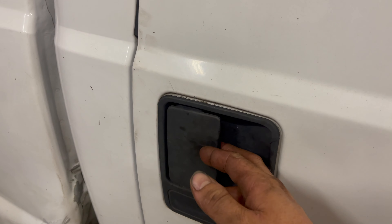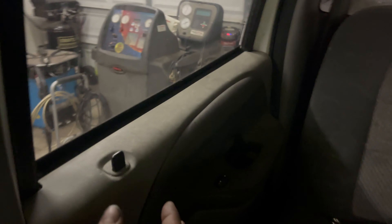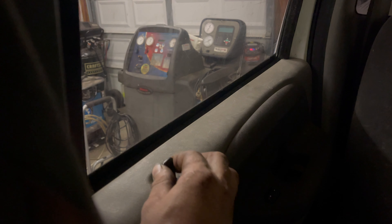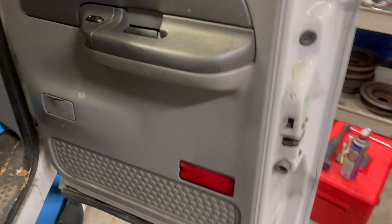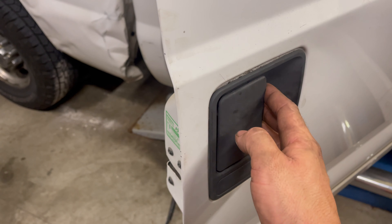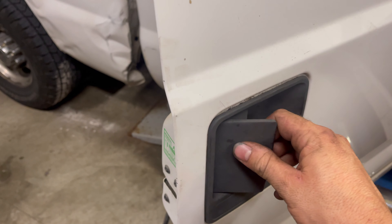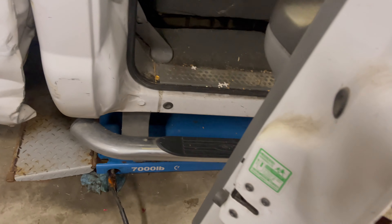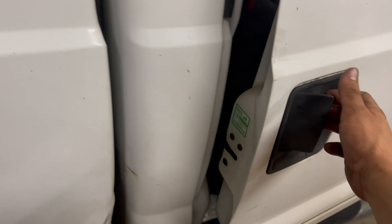Now that we've got the handle back in the release position, we can go inside the truck. If your door lock was previously seized or stuck in the locked position, you should be able to unlock it now. We can actually open the door and get in the truck. We didn't have to damage the door panel or take any seats out — we were able to get this open without disassembling anything on the inside. However, we still have the problem where the door handle is stuck in the open position, meaning if we try to close the door, it's just going to bounce back open.